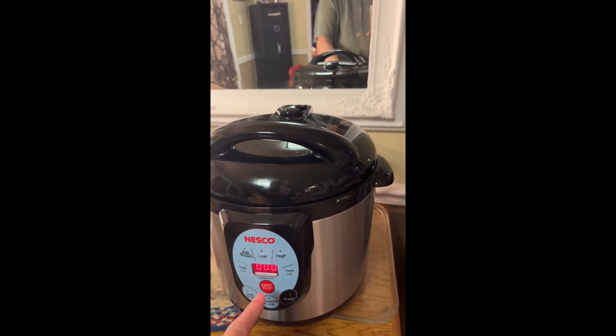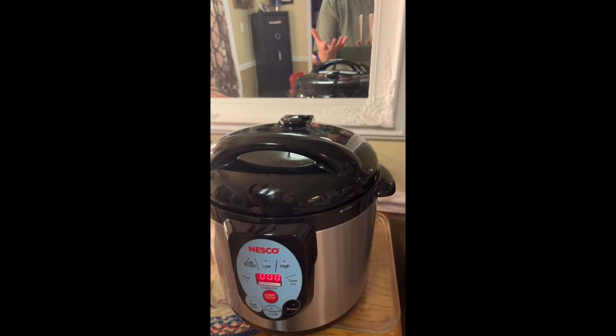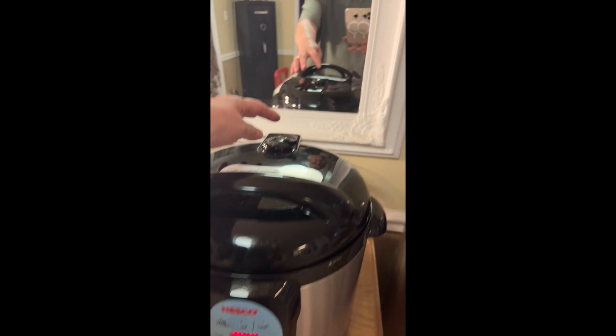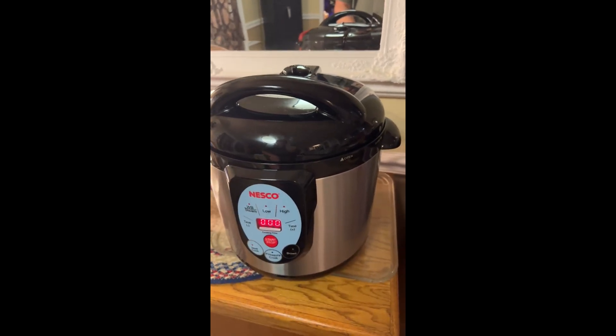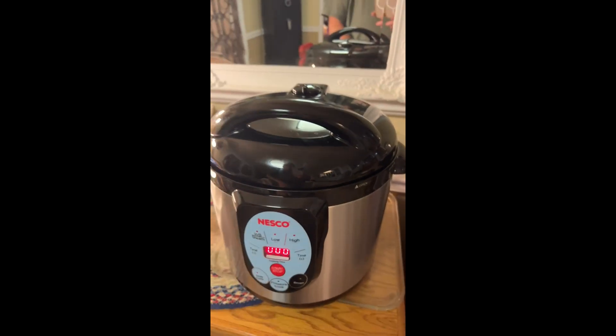You press start and it starts counting down. It builds up pressure, and it'll beep when it tells you it's time to put on the airtight. You hit airtight and it releases. It takes about 10 minutes for that to happen, but it takes about 30 minutes for the pressure to build up. Works beautifully — it starts counting down.